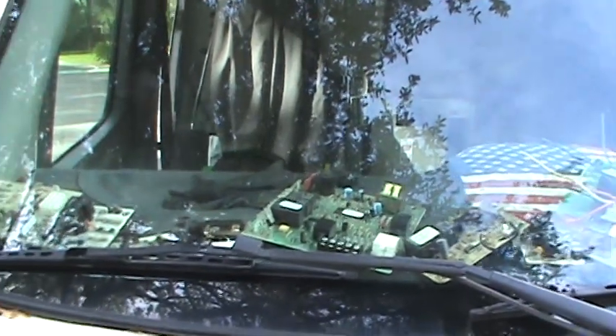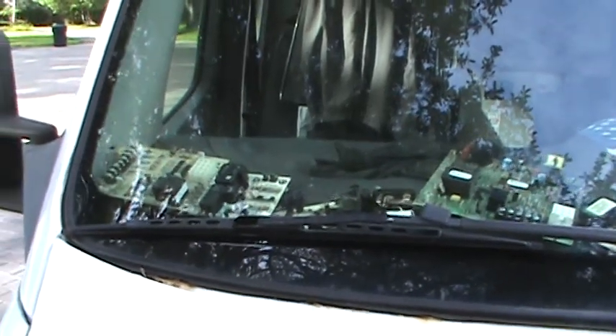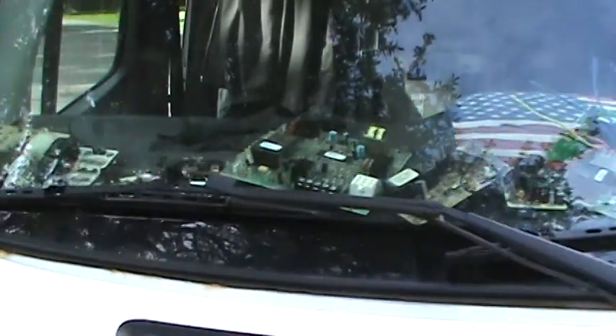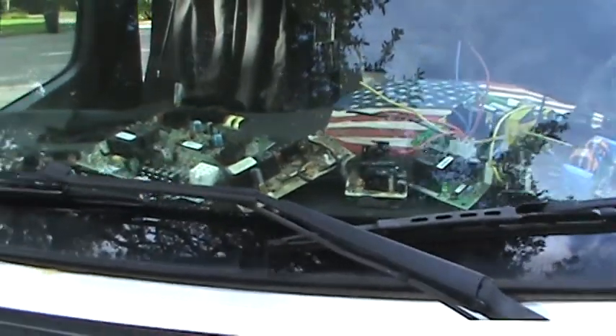Hey YouTube, this is a quick video on changing out a mini split main control board — the condenser and the air handler. This is my dashboard on my service vehicle. I don't clutter it with paperwork. Anytime I remove and replace the main control board, I display it. So let's get on with it.